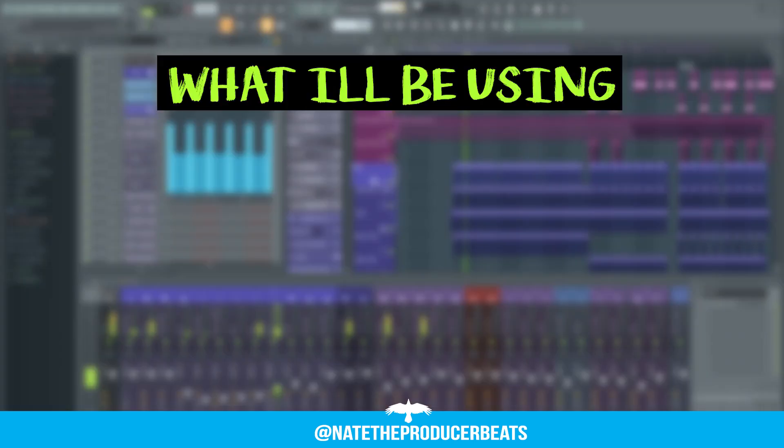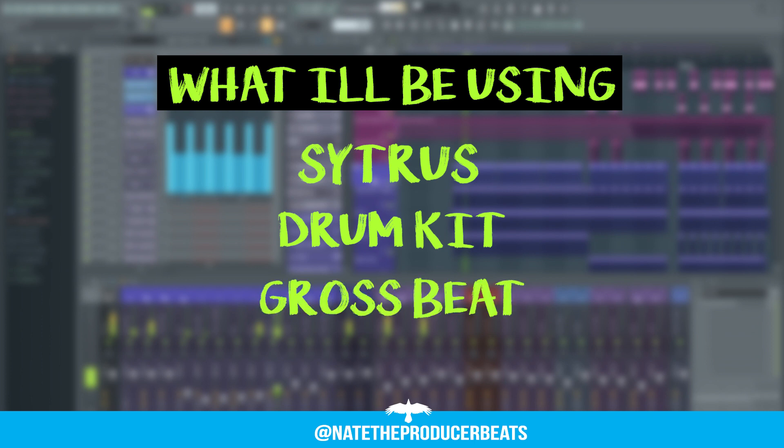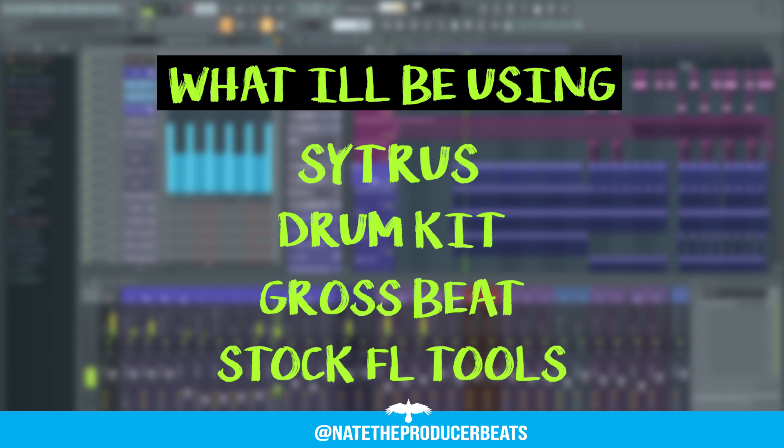Here are the parameters for this tutorial: I'll be using only presets from Citrus and free or very inexpensive drum kits. I'll also be using Gross Beat, and lastly I'll be mixing with stock FL Studio tools.